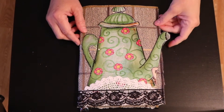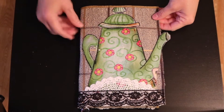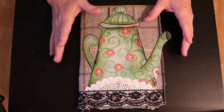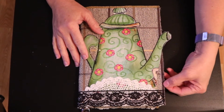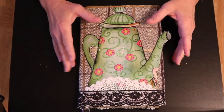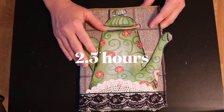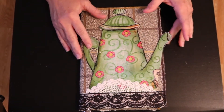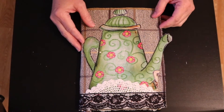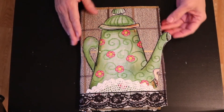Hi friends, thanks for joining me today. I wanted to share this journal that I just made. I think that sometimes some of you who want to make a junk journal don't because you feel like it would be super time-consuming, but I made this in about two and a half hours. It doesn't have to be a three-week-long process, although sometimes they're super elaborate. I want to show you that you can put one together pretty quickly.